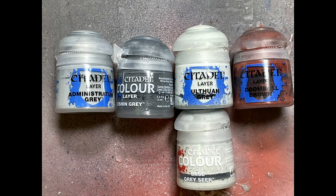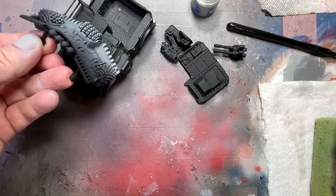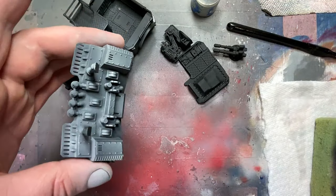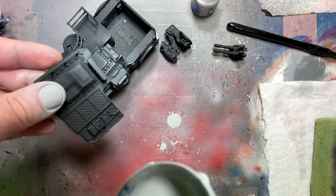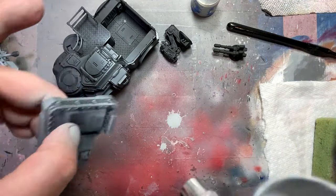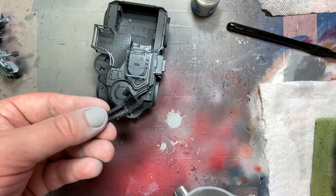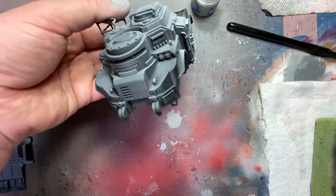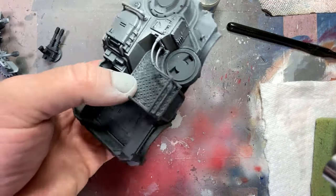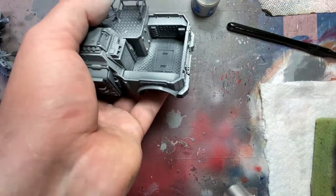With Administrative Gray, Eshing Gray, and Gray Sierra — the other two colors I don't use for different reasons. Doombull Brown I swapped out for a different step later, and Ulthuan Gray I replaced with Celestia Gray because I didn't have enough. Starting with Administrative Gray in the airbrush, I applied a simple layer all over, retaining some of the shadows from the black very subtly — painted the sides, the top, as a base flat color.